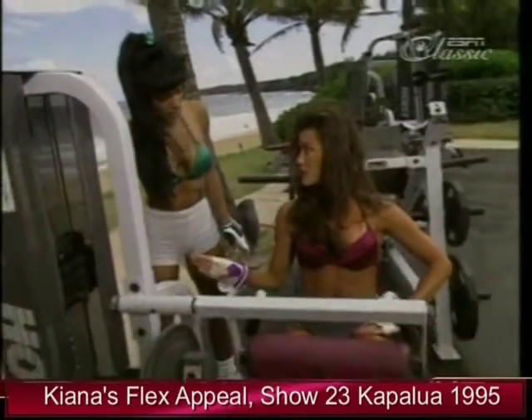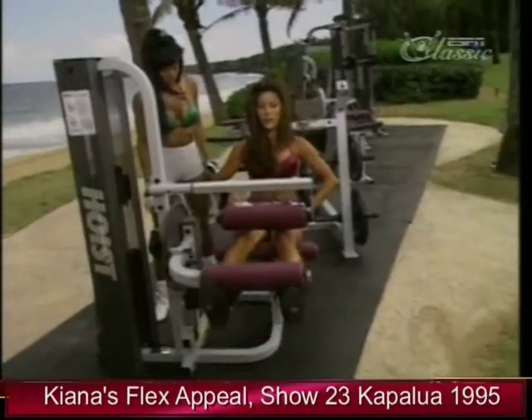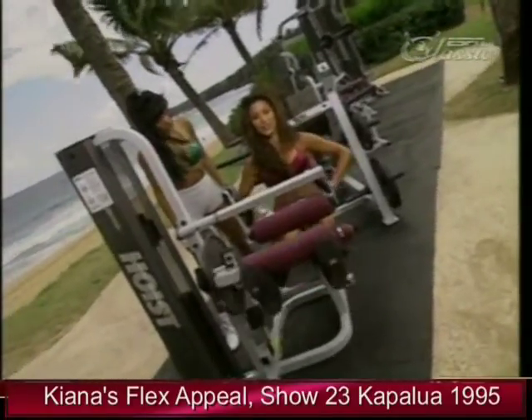I use a lighter weight on the first set and then do higher repetitions to warm up. That's a good idea — it's always better to warm up instead of jumping right in to an exercise.